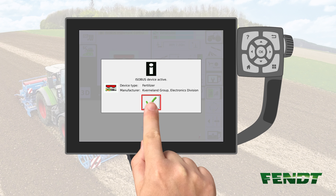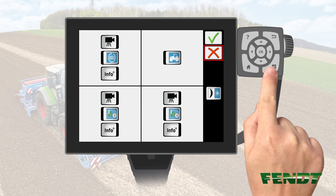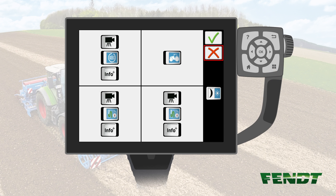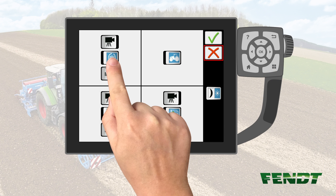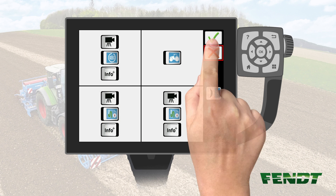Once the loading procedure is finished, press the green check mark to continue. If you're using a 10.4 terminal, please make sure that the ISABUS function is active. Push the screen layout key for this. Afterwards, push the ISABUS key in the upper left square of the terminal. Push confirm to continue.